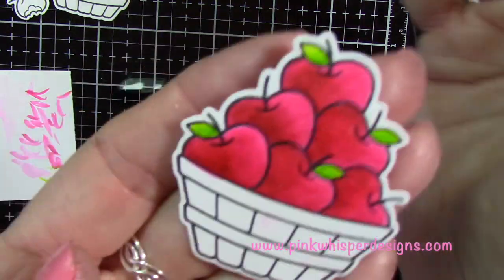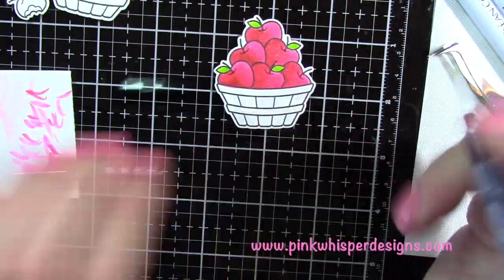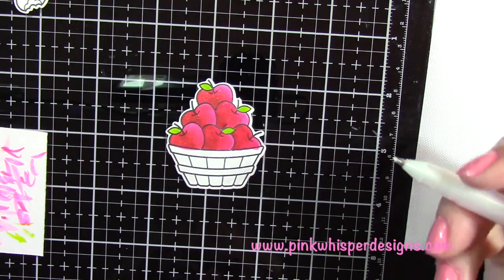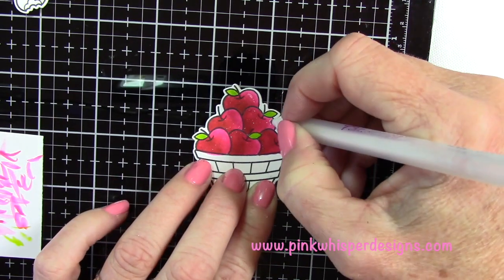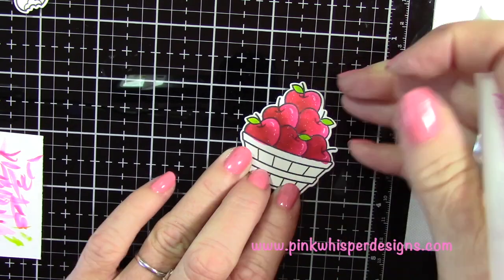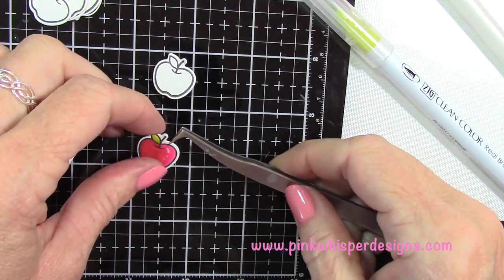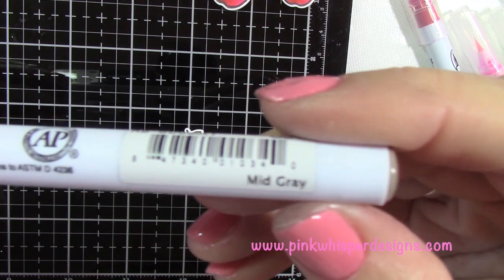I cleaned off the pen and did the leaves — you get a nice pretty sparkle on those apples. We don't need to worry about coloring the basket. I'm going to heat set that really quickly because I want to come in with my white jelly roll pen to add a little bit of highlight to each of those apples. If they're too wet the jelly roll pen would just fade right into it, so dry them off so that little highlight will stay — do that as your last step. I colored all ten apples the exact same way, adding a little highlight.